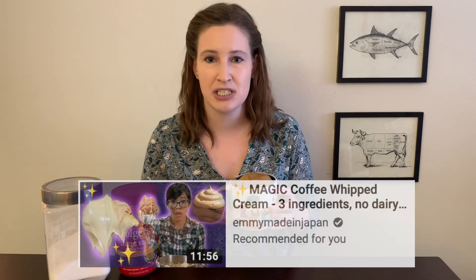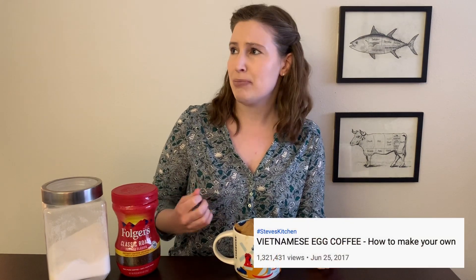Have you seen this whipped coffee? It also is called frothy coffee, dalgona coffee. It's close to Vietnamese egg coffee. It goes by a lot of names and people seem to be obsessed with whipped coffee right now and think it's made by some miracle or magic, but I'm here to burst that bubble because really this is food science at its very best. Here's the science behind whipped coffee.